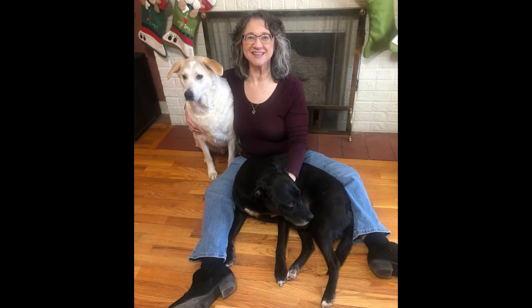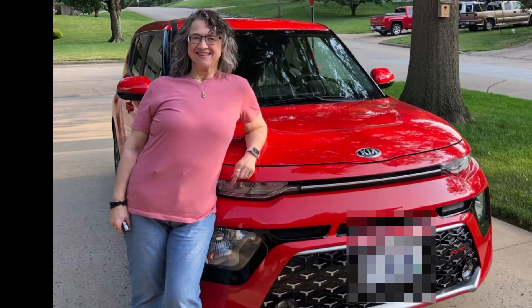I've lost 180 pounds with a combination of carnivore, keto, and counting calories. I reached my goal in November of 2022. Right now I'm doing an experiment with being carnivore-ish and counting calories. If you want to see the results, stick around and subscribe. Don't forget to click the like button.